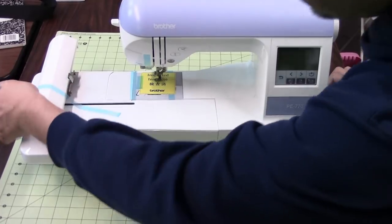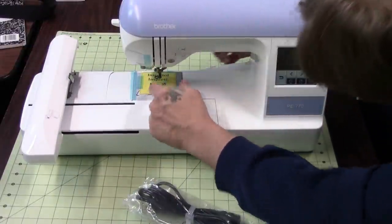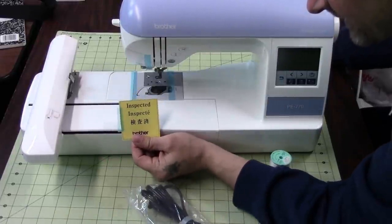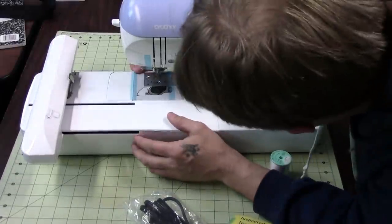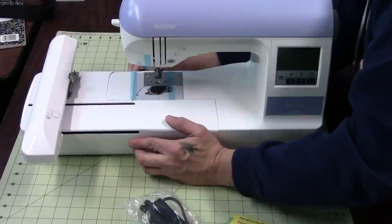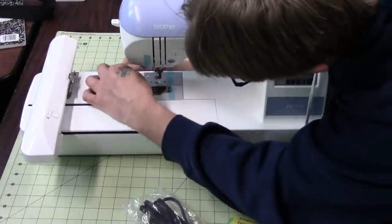The first thing you're going to want to do is remove the tape that comes on here to hold things in place, like the carriage. They also have a piece of paper taped over the bobbin area that tells you it was inspected, and you can see that in a couple different languages. I have the carriage attached to the machine and because of that I got a little confused when taking off this tape, thinking it was running inside the bobbin housing — but it's not.